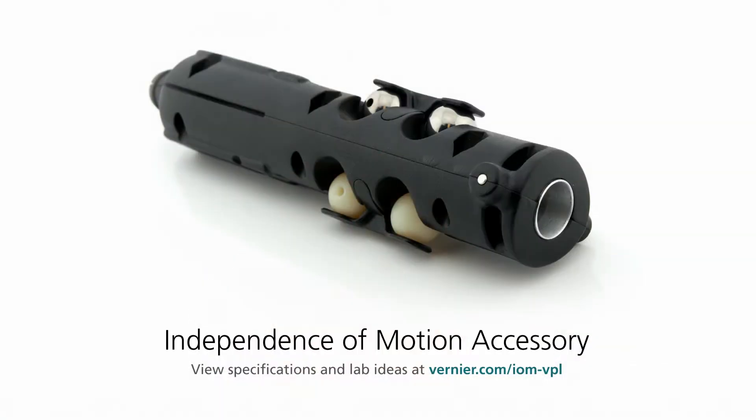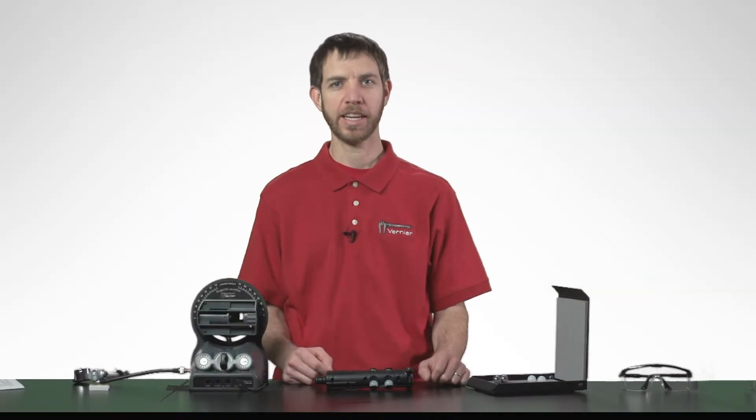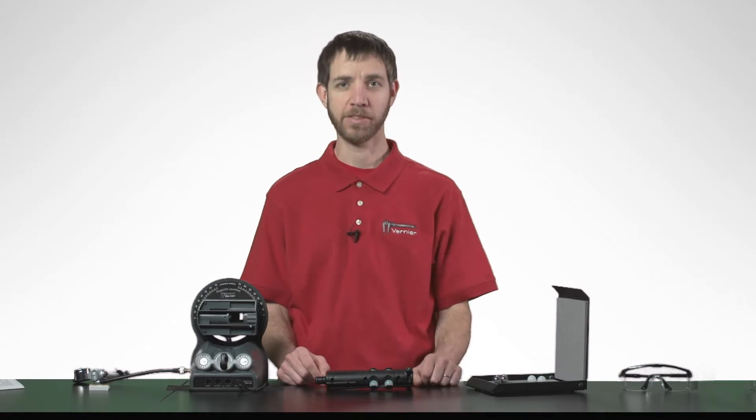Hi, I'm Matt. The Independence of Motion accessory is a great way for students to get hands-on experience with that classic thought experiment of what would happen if you were to fire a bullet horizontally at the same time as a bullet was dropped from the same height.